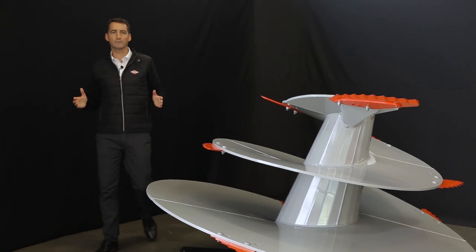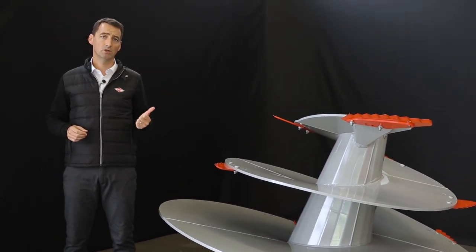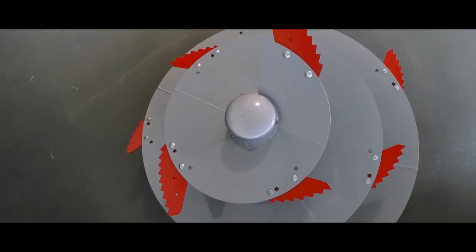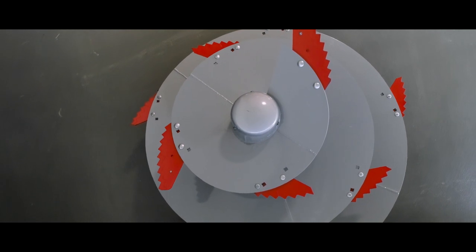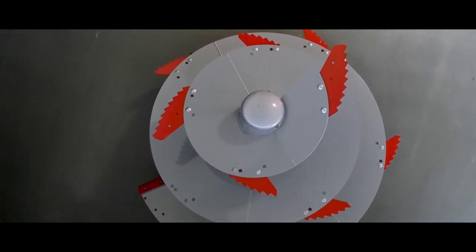Die Canox-Technologie bringt Ihnen folgende Vorteile: längere Lebensdauer Ihrer Maschine, höherer Preis beim Verkauf, geringere Betriebskosten, weniger Eisenpartikel im Futter für einen gesunden Tierbestand, umweltfreundliche Lösung, da der Mischwagen nach dem Kauf weiterhin im Einsatz bleibt.